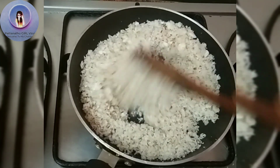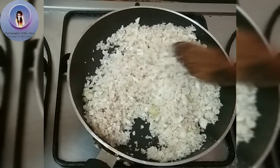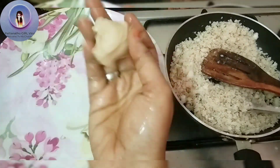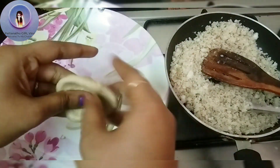Okay friends, gas off. Now the stuffing is ready. Next, add some oil. Add a small ball. Now the chakra is very good — add a little bit of a piece.